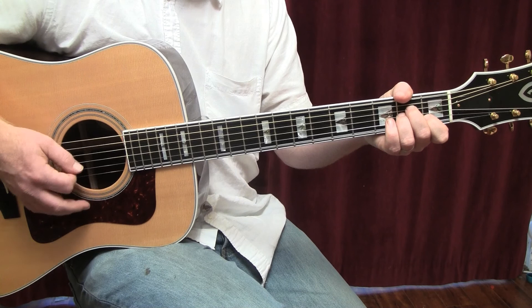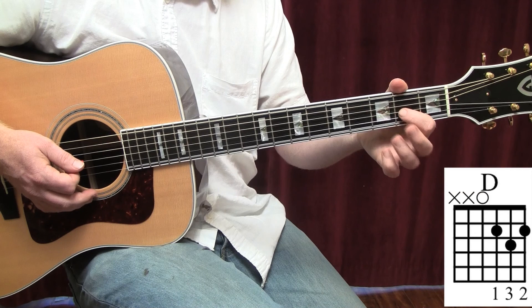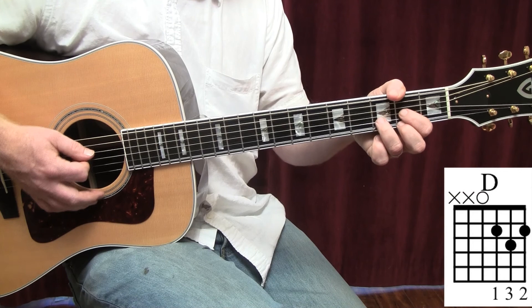Now we're going to go to a D chord — second fret, G string; third fret, B string; second fret, high E string. Strum from the fourth string, the D string: one and two and three and four and.